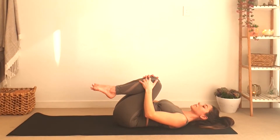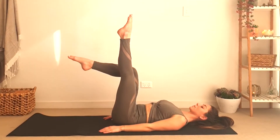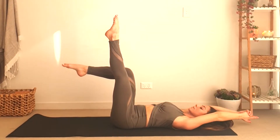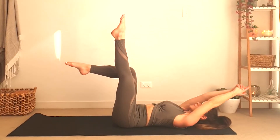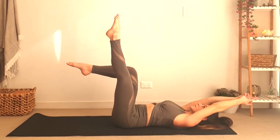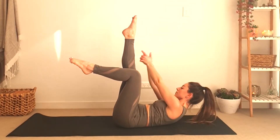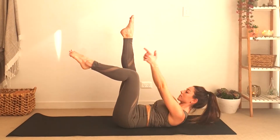The last one we're going to do is jackknife crunches. As we inhale we'll bring the arms above our head, and as we exhale we'll start by bringing the arms towards the outside of the left leg. Inhale over your head, exhale in between your legs, inhale over your head, exhale towards the outside of your right leg.